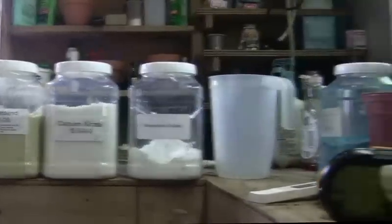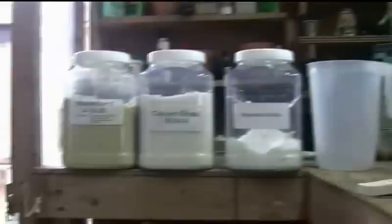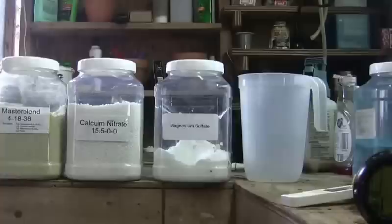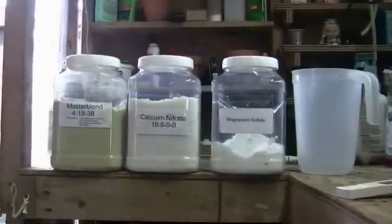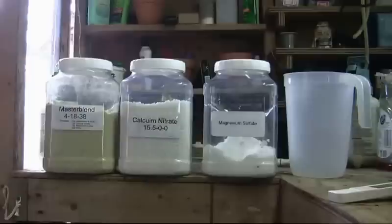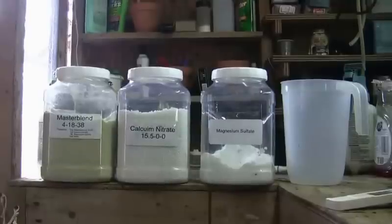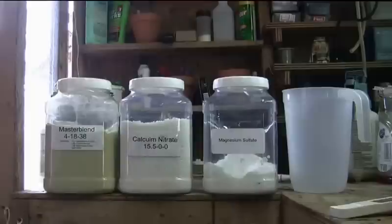To mix it, we start off with a pitcher, add about half a bowl of water, then add 12 grams of Master Blend and stir that up well. Next, add 6 grams of magnesium sulfate and stir that up well. Finally, add 12 grams of calcium nitrate and mix that thoroughly. It's important to keep this order.